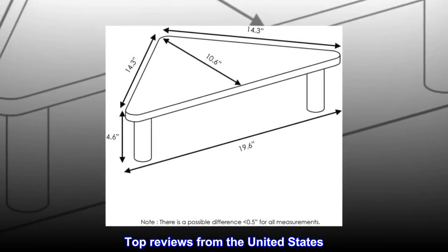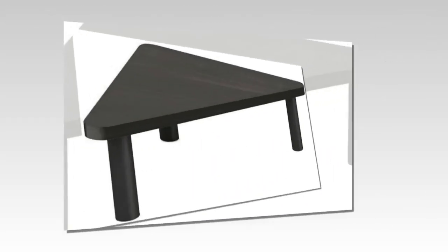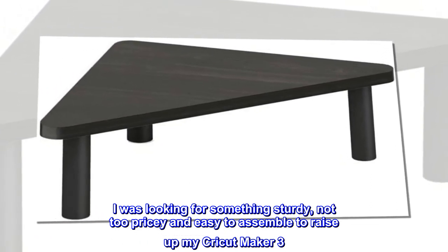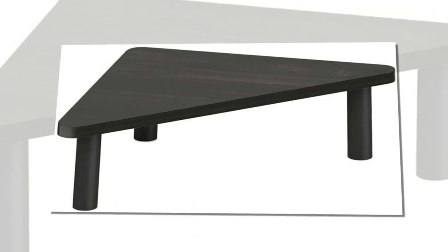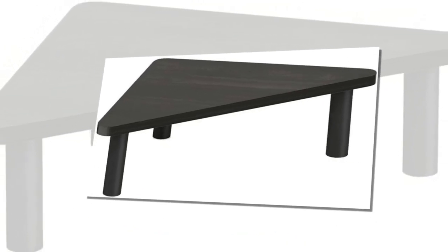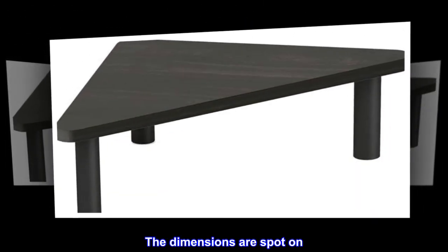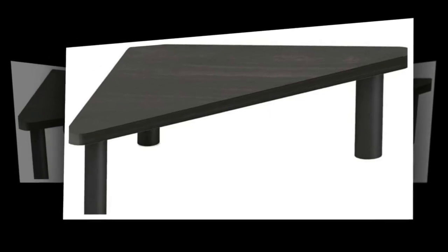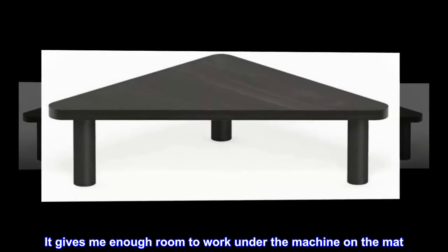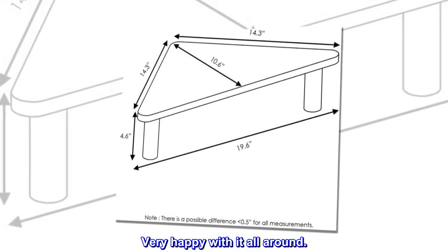Top reviews from the United States — using this for Cricut Maker 3. I was looking for something sturdy, not too pricey, and easy to assemble to raise up my Cricut Maker 3. This is the perfect size for my setup. It holds it very well without being too high. The dimensions are spot on — so glad I found this. It gives me enough room to work under the machine on the mat. Very happy with it all around.